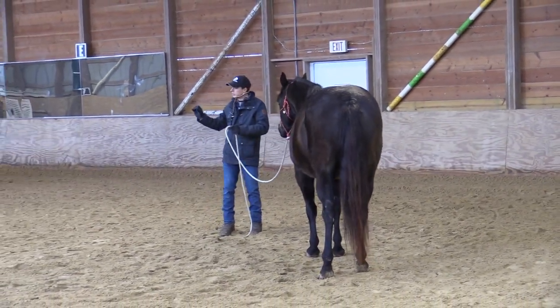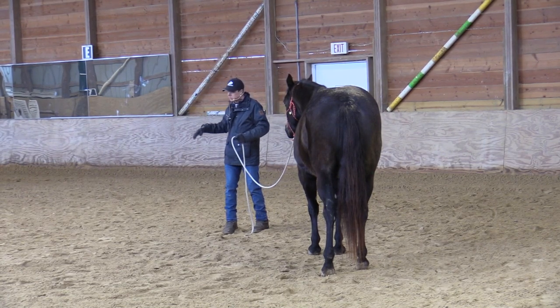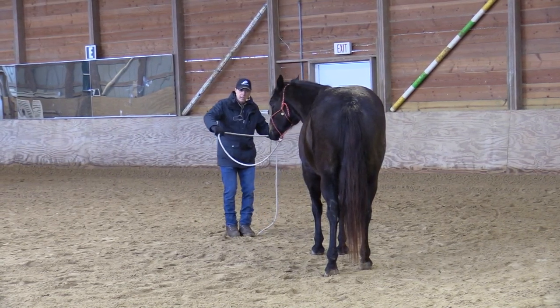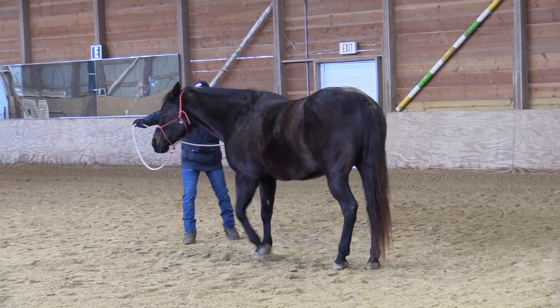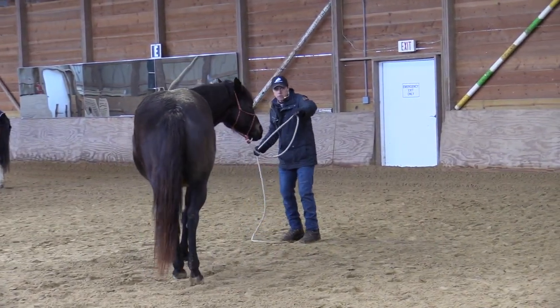Now I'll change my presentation slightly and use the lead rope the way you're used to using it. Same ideas: look over there, follow a feel over there.